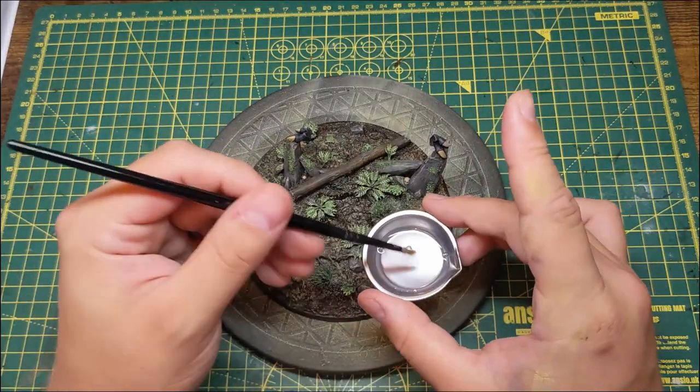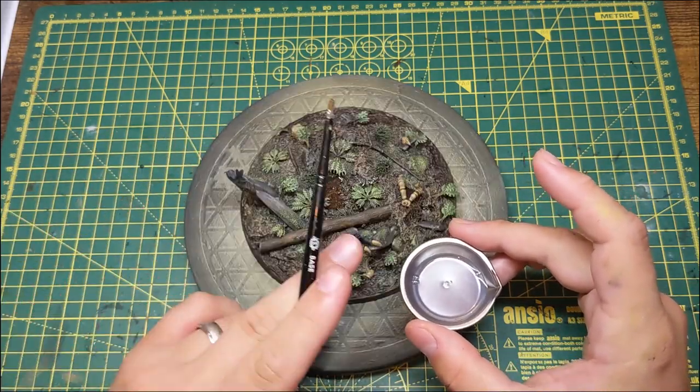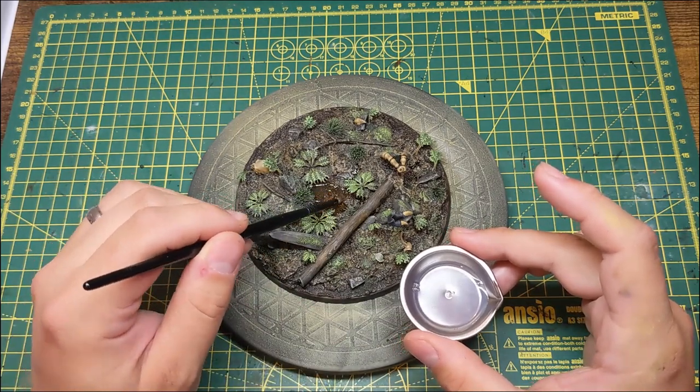The last bit of work on the base for now is adding a pool of water in the middle. For this I use water texture from Vallejo, and I apply this in layers to make sure that I don't get any bubbles.